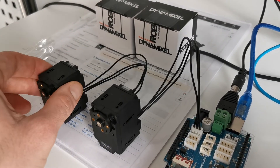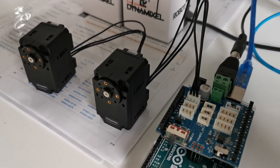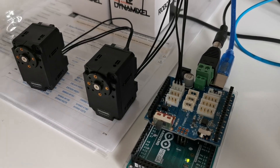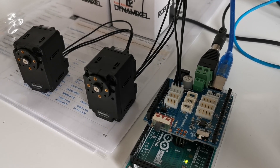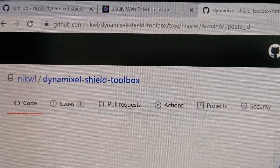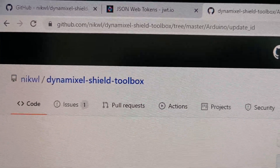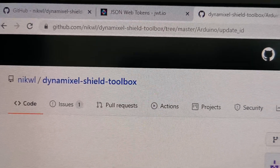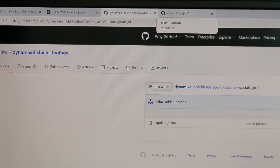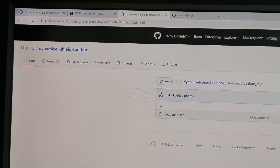Each servo needs a different identification number so it can be recognized by the framework later. Before updating IDs, I encourage you to download the Arduino update ID tool from Nicolas Lamp's GitHub repository. He did some good work regarding Dynamixel servos, so I reuse his library in order to change the ID of my servos.